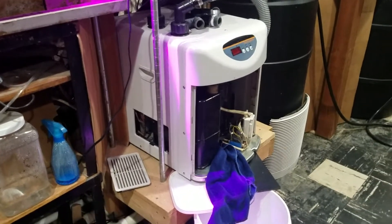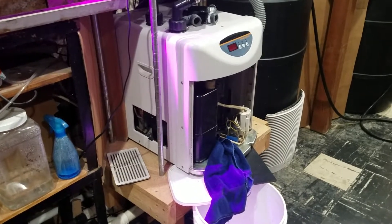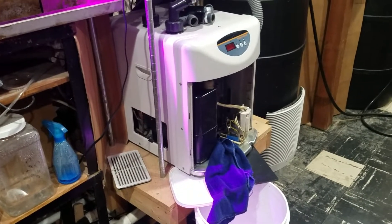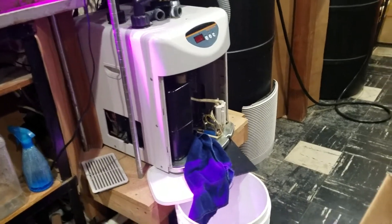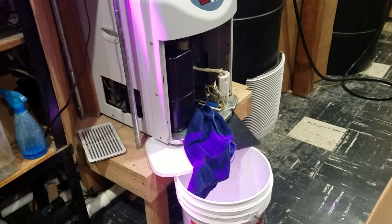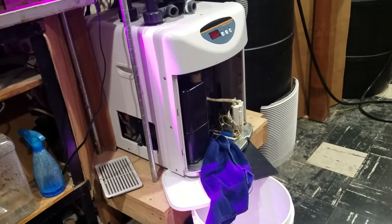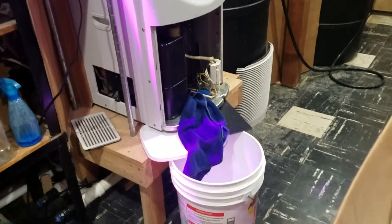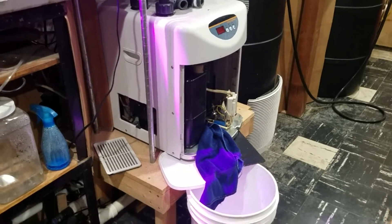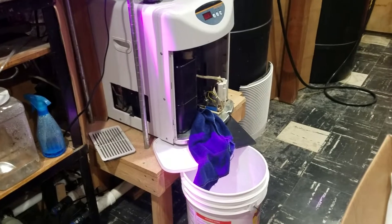The leak has developed to over a gallon a day and has actually started to leak onto the table underneath the chiller. I have a wick rag and some plexiglass underneath to wick it into a bucket, which has been working for a couple of days.